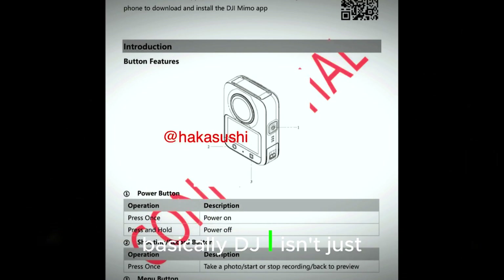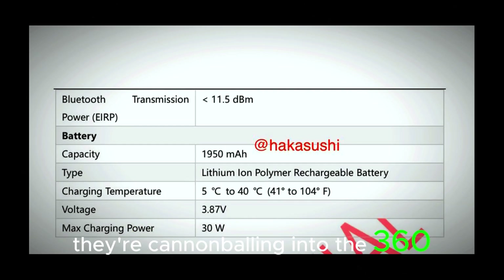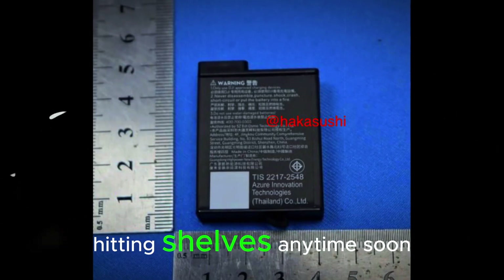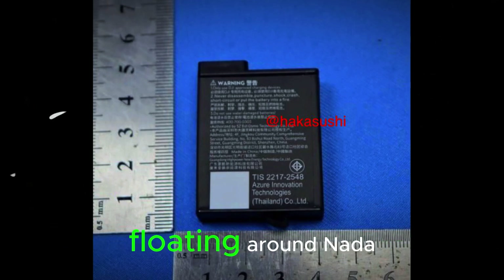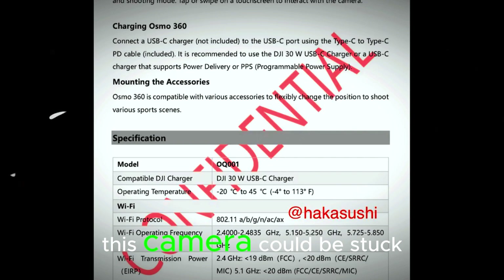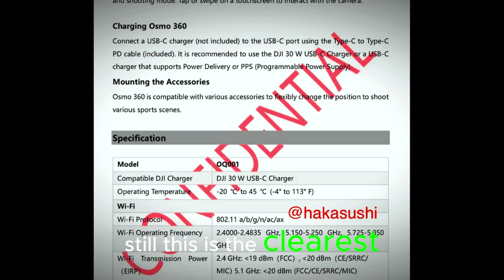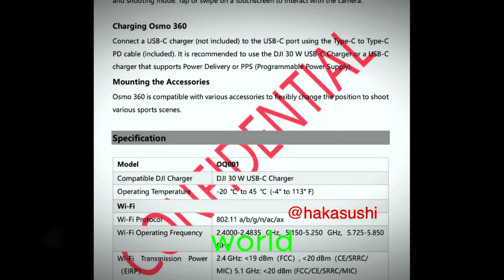Here's the twist: leaker Jasper Ellens says there's zero sign of it hitting shelves anytime soon. No retail buzz, no prototypes floating around — nada. With global trade tension still tight, this camera could be stuck in development limbo for a while, which is kind of heartbreaking honestly. Still, this is the clearest sign yet that DJI is ready to shake up the 360 cam world.